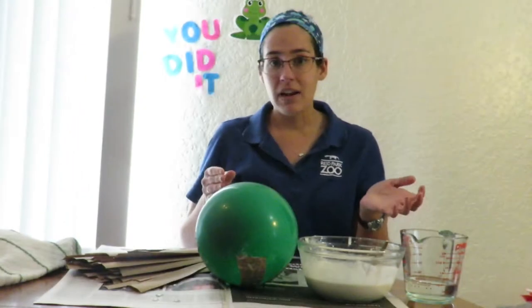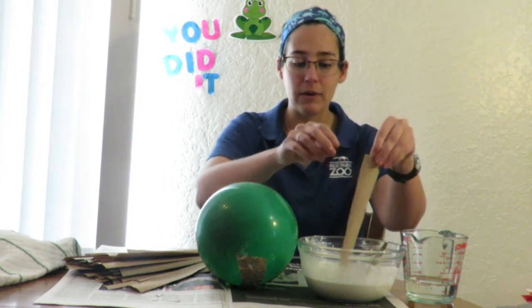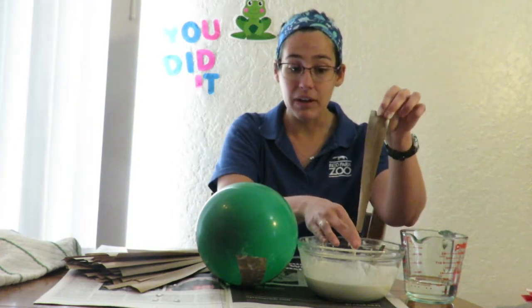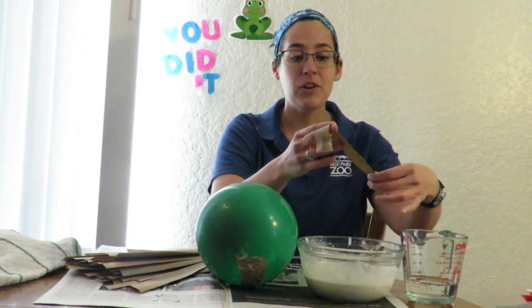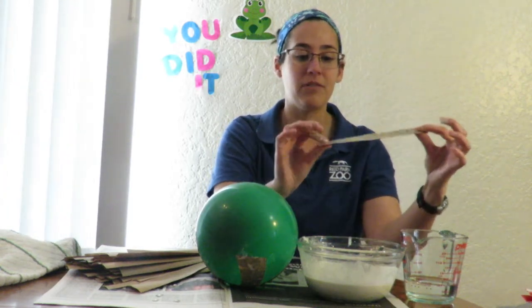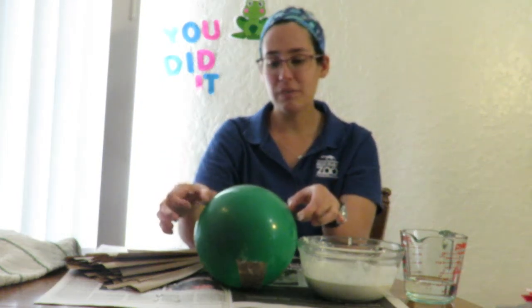After you have that ready, all you have to do is dip your paper strips into the flour mixture. Coat both sides — here's the fun part, you can get all gloopy and squidgy. You don't want too much excess mixture on the paper, so run that off with your fingers.